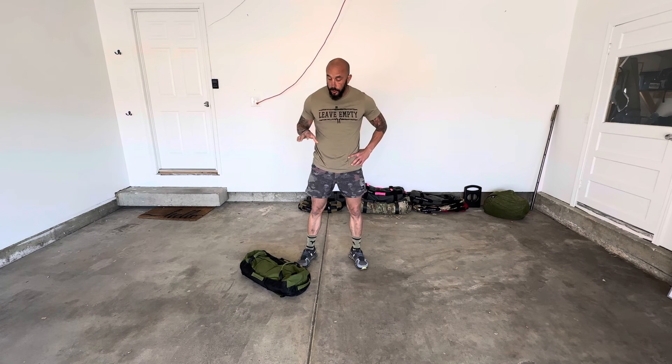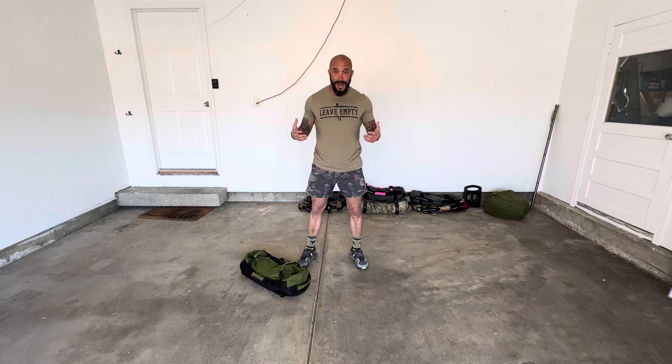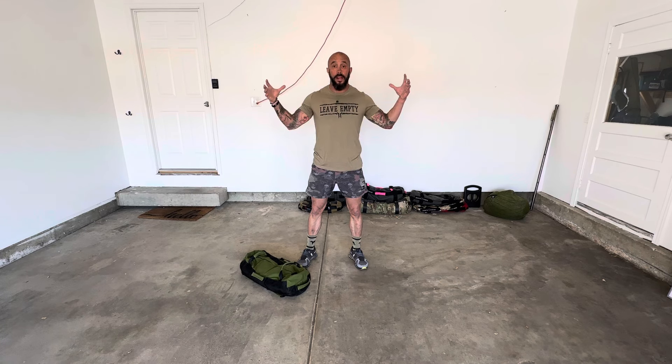Hey, Mo here. I'm going to show you a way to use your sandbag to increase your strength and power without increasing your risk of injury. Because look, we all need to be stronger — that's just a fact. But oftentimes under heavy load, heavy barbells, and especially if we don't have correct form, our risk of injury goes through the roof. So here's how we can combat that and get what we want strength-wise.